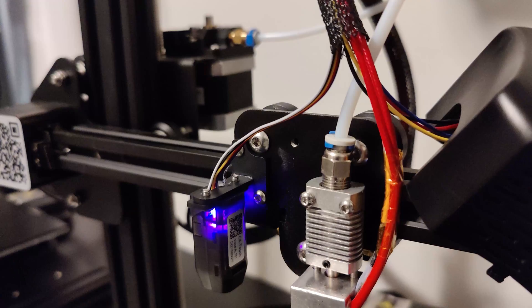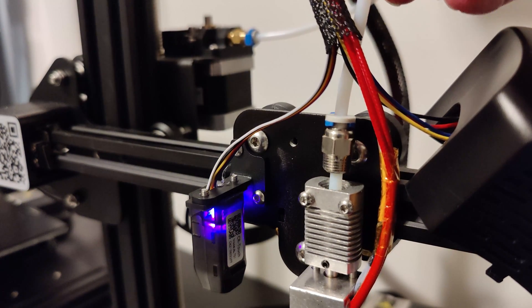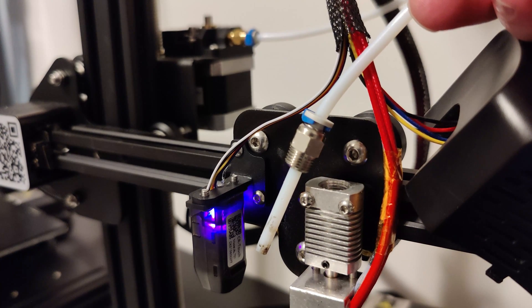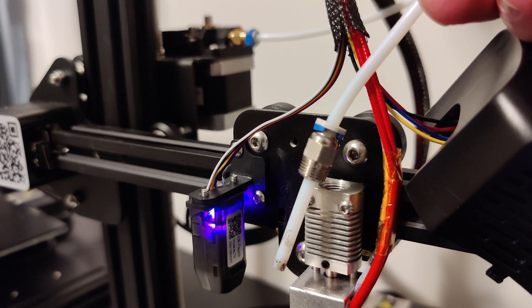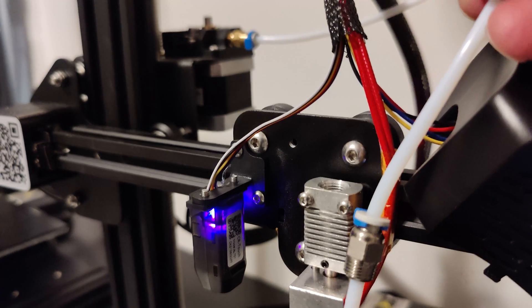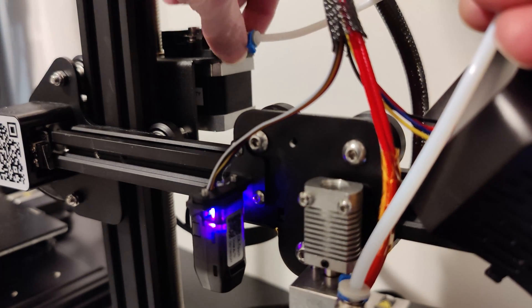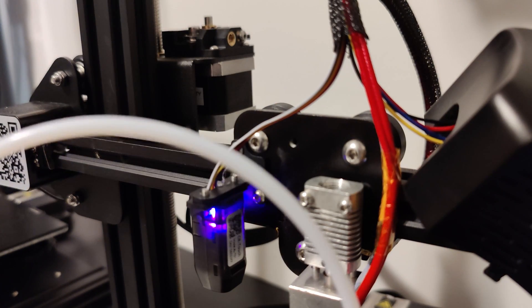Remove the Bowden tube once you have the threads all the way out — just give it a tug. This might have a little friction; if it does, it could be pulling out plastic which is a really good thing. After you get this side, come over to the other side, get the threads out and pull it off — your Bowden tube is now released.